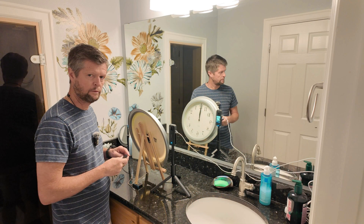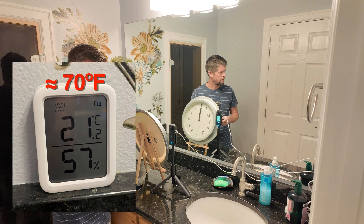Overall, a successful test. But before we get too excited, let me give you the conditions of this test. This first test was performed in a basement bathroom at an ambient temperature of around 70 degrees Fahrenheit or 21 degrees Celsius. There was minimal airflow, but these are still fairly cool conditions.